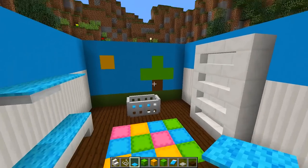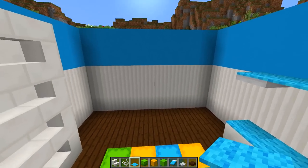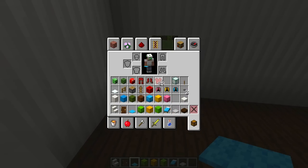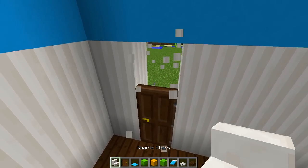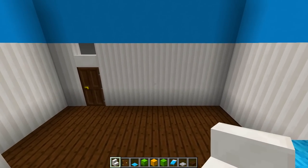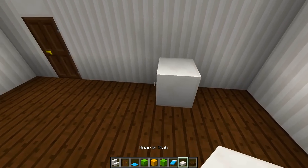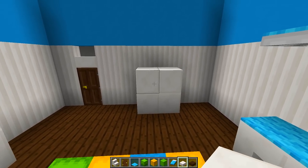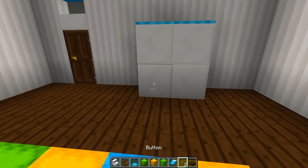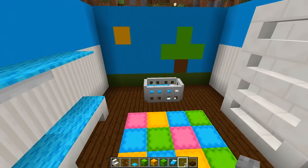The room is starting to come together — we've got the crib, the shelf unit, and the side unit. On the front wall, knock out an area and place a door; you can use any kind of door you like, then put a stair on top for extra detail. On the adjacent wall, add a simple chest of drawers: place some slabs two blocks high, put carpet on top, and add buttons on the front of the blocks so it looks like drawer handles.